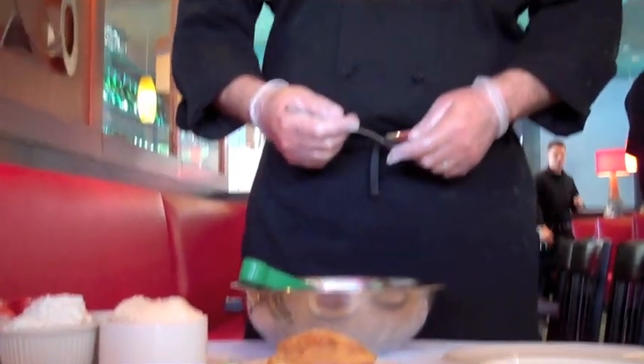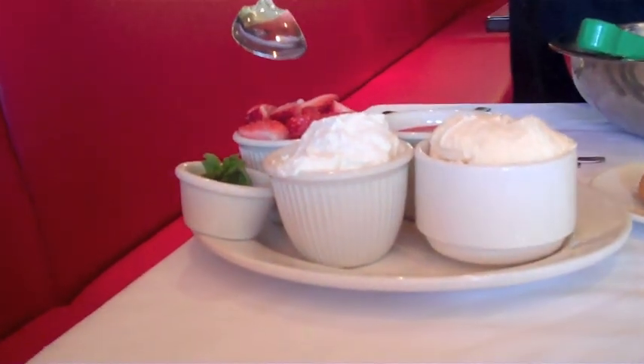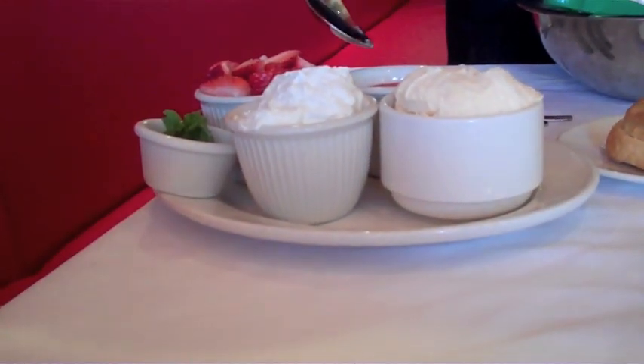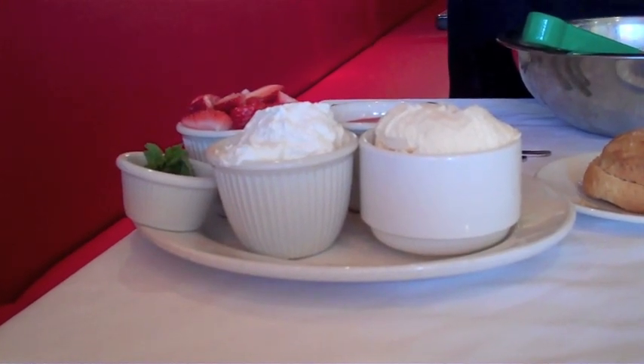All the components for our fresh strawberry shortcake are our fresh shortbreads that we make here in the restaurant, our famous Edie's Vanilla Ice Cream, our whipped cream that we make here in-house daily, fresh strawberries from California, and our strawberry marinade which is a strawberry puree with fresh lemon juice.